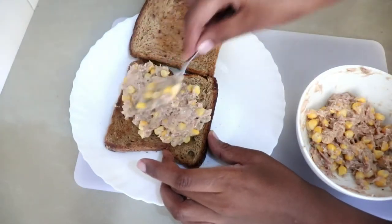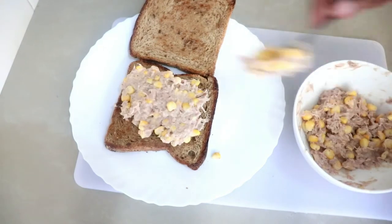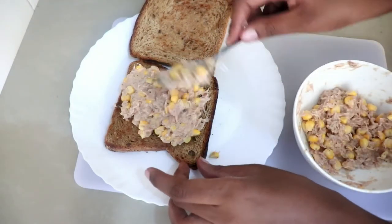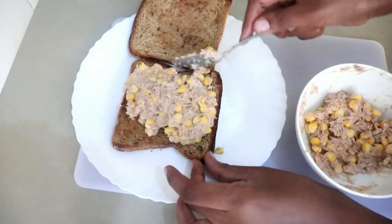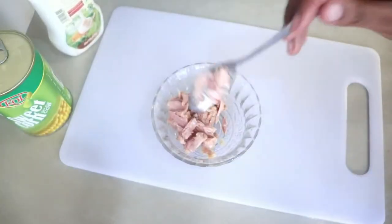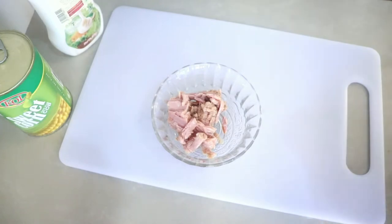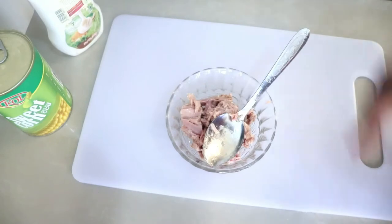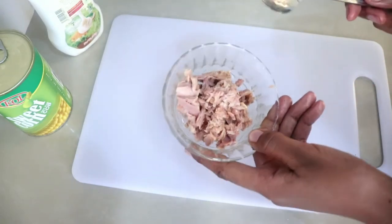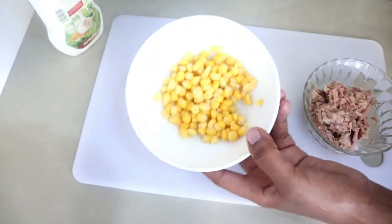Today we are making a tuna sandwich, and I absolutely love it because it's so delicious and wholesome — it has a lot of vitamins and minerals and it's very nutritious. I'm going to be using tuna and corn. Tuna is very good because it's high in quality proteins and loaded with omega-3, which is good for the heart and also helps to increase muscle.